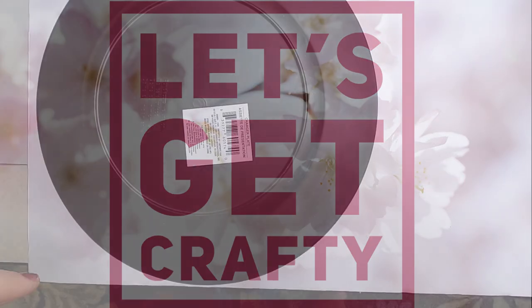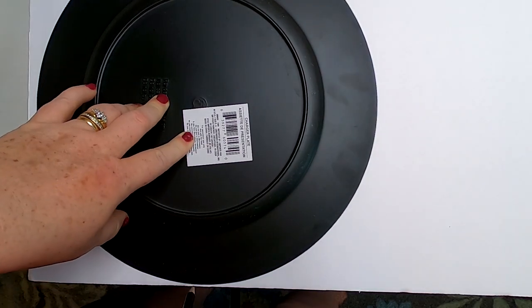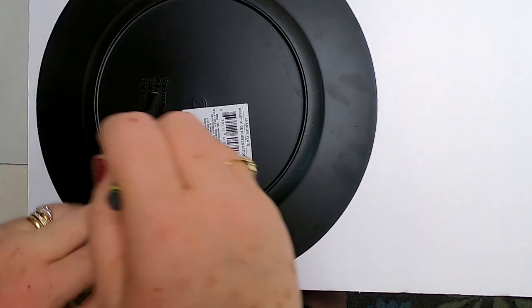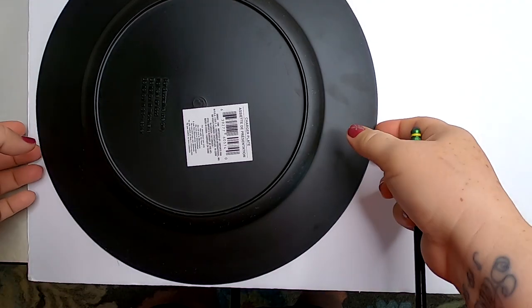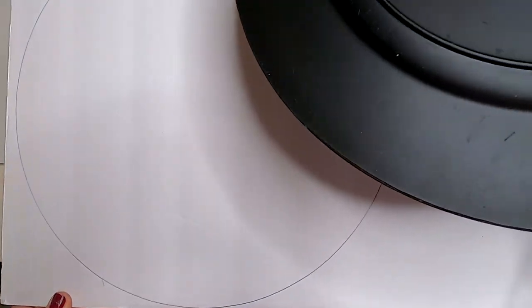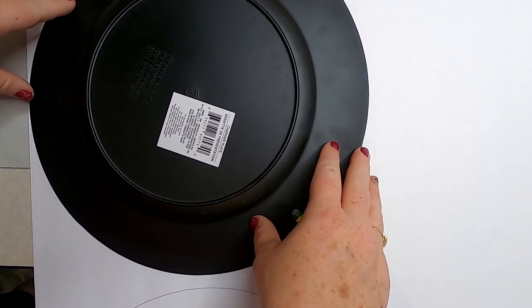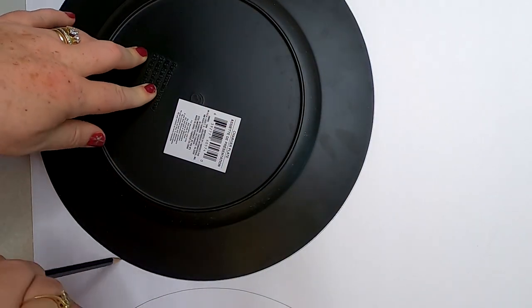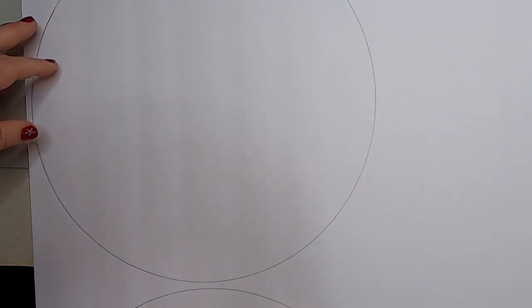So let's get crafty. The first thing we're going to do is take that charger plate from the Dollar Tree, lay it upside down on our foam board, and just trace around it. I feel this makes the perfect size for a faux wood sign — bigger than a plate but not too large. You're going to draw two circles if you want to make both of these projects, and you can fit both of them on one piece of foam board with plenty left over.